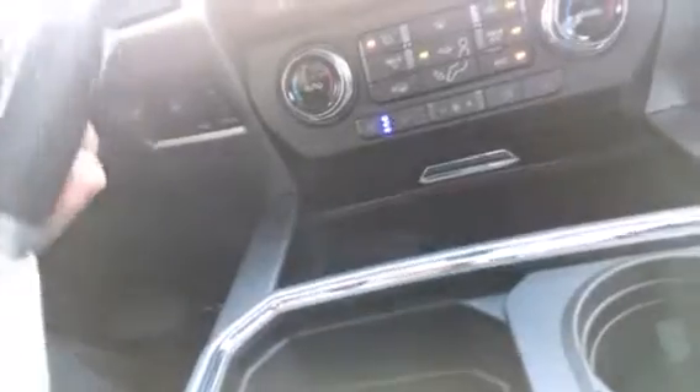Down here in your storage, you've got some USB charging. This does have the keyless entry with remote start as long as this is in your purse or your pocket or somewhere on you. You never have to take a key out. It's all by push button and Bluetooth technology.